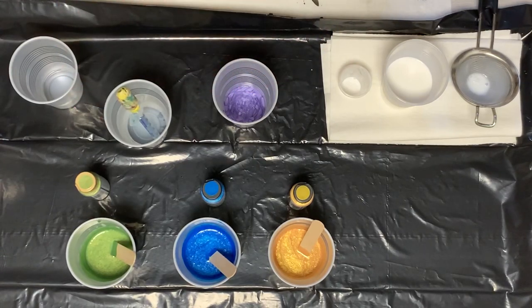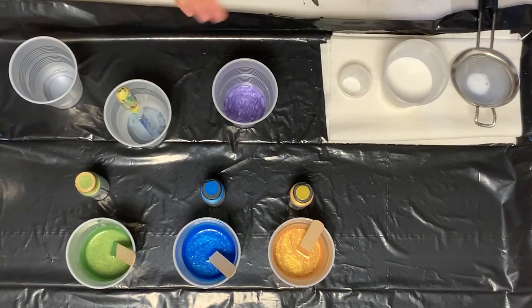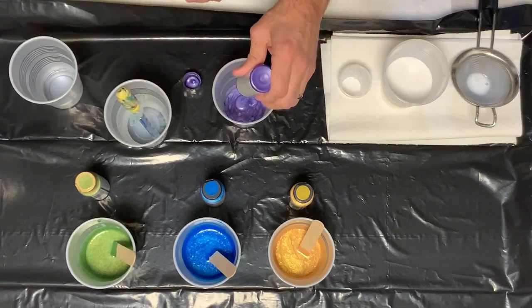Sometimes it sticks inside. Again, I shake it up and then I just pour out the rest.